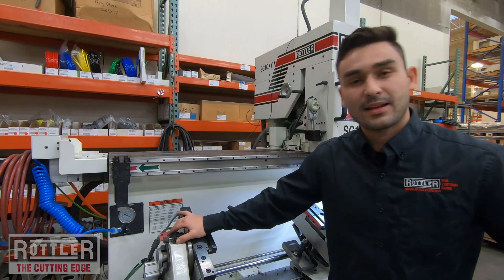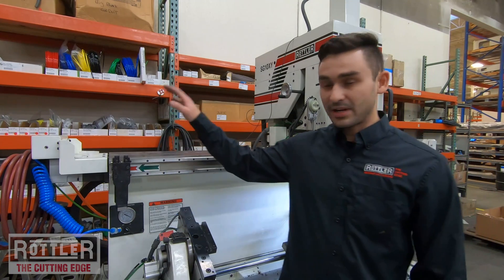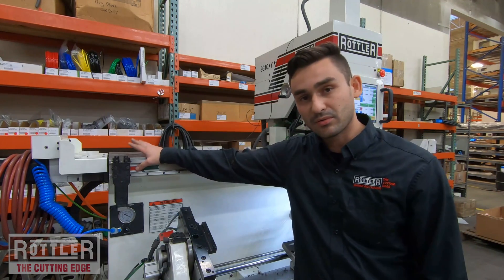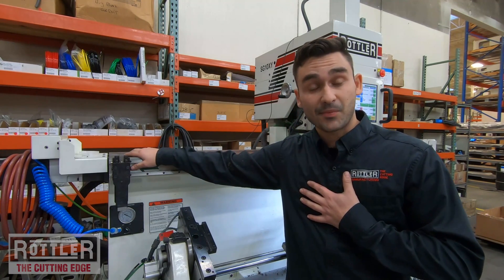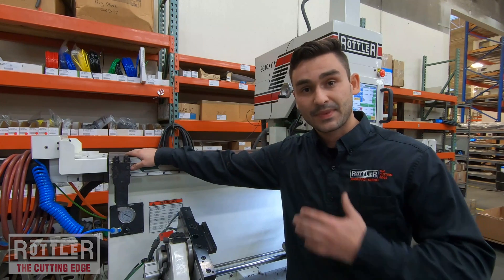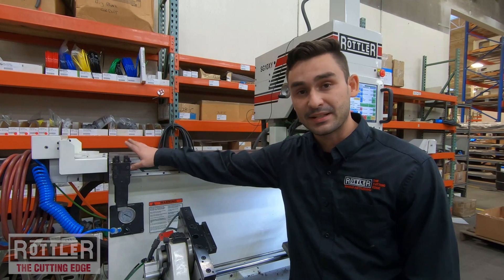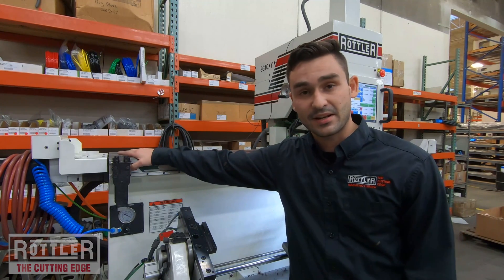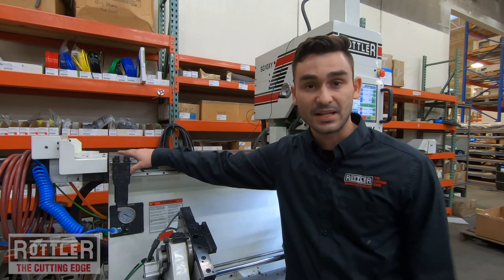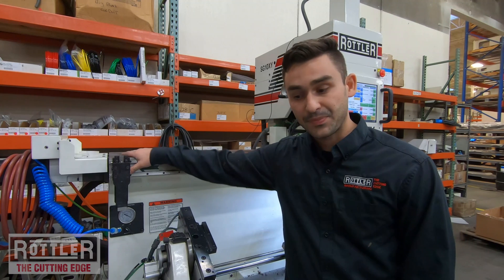I hope that was enjoyable and insightful about the Rottler SG-10XY pull-to-hole fully CNC-automated seat cutting machine. I appreciate you joining me. I'm Ryan, the applications engineer here. You can reach me at ryan@rottlermfg.com if you have any questions — seat cutting related, specifically this machine, and any cutting products in general. You guys take care and we'll see you next time.